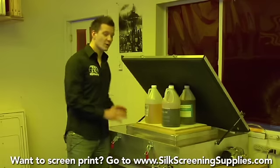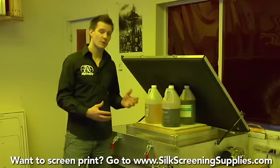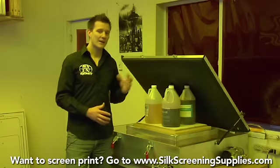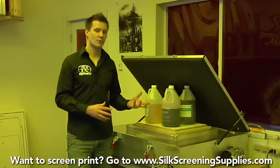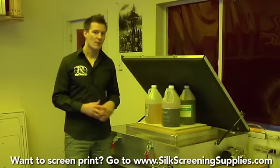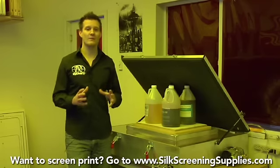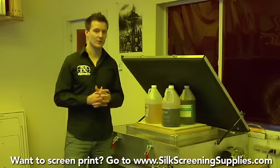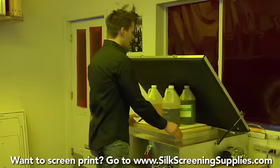Exposure units come with directions providing recommended guidelines for how long to expose using dual cure emulsion or water-based emulsion. We can't account for every emulsion on the market, but for unfamiliar emulsions, provide the manufacturer with your wattage output and let them give you the recommended exposure time. Now we'll go ahead and expose the screen.